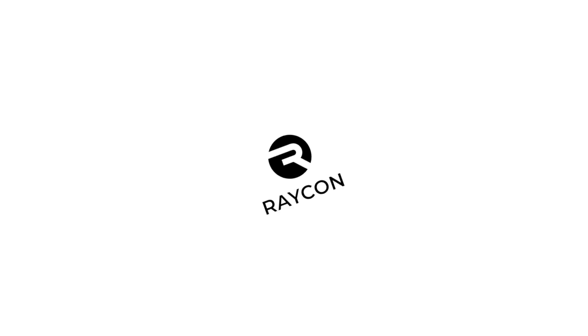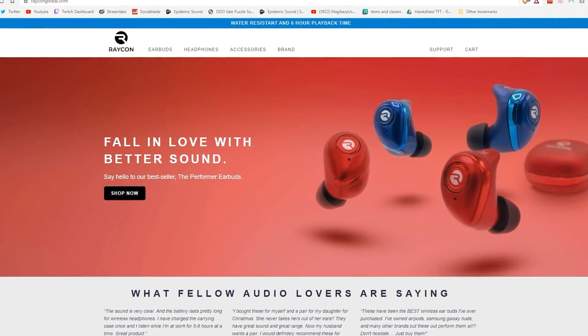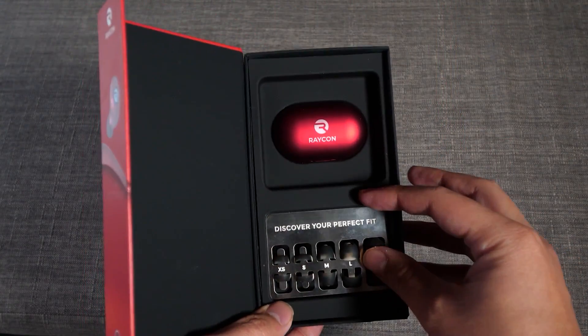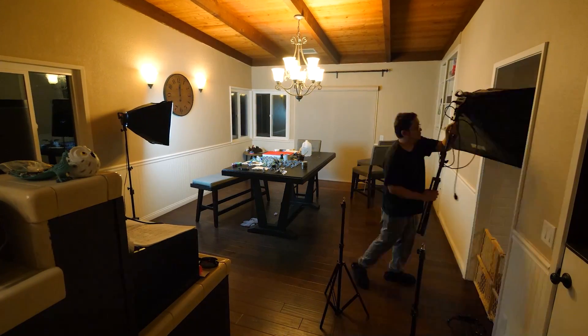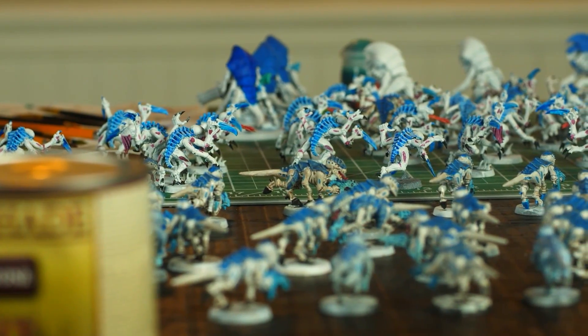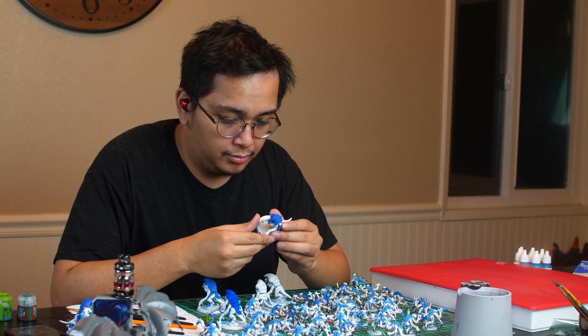And since we're talking about painting, that's where today's sponsor comes in — Raycon. Raycon is an audio electronic company that specializes in earbuds worn by celebrities like Snoop Dogg. I love Raycon's everyday E25 wireless earbuds and use them on an almost daily basis when doing chores around the house. I especially love them when painting miniatures since I can just pop them in and listen to my favorite podcast for hours.